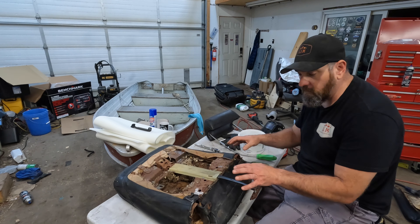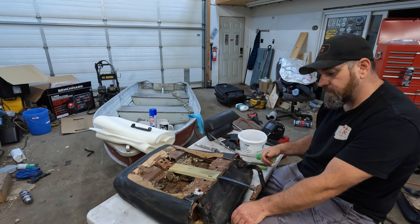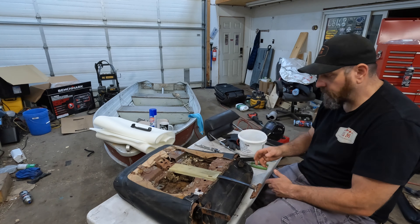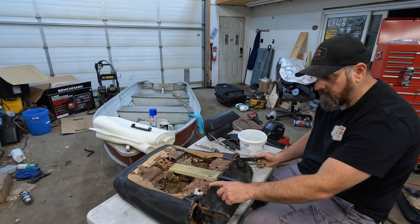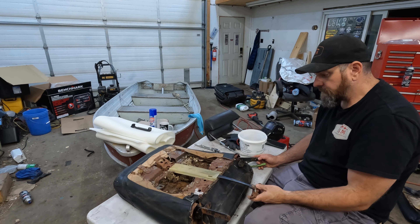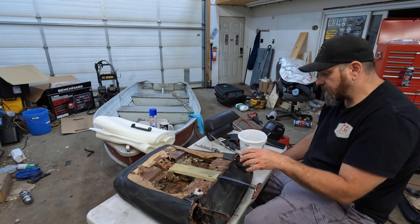I didn't really go over the disassembly too much on the base of the seat, and I'm not really going to because your seat may be a little bit different. Basically, I started by taking the back panel off, the side panels off the base, and unbolting the back from the seat base. On the seat base, just use a set of side cutters and cut your hog rings. Hog rings do not come with the seat covers, so you're going to want to order those separately. Make sure you have them if you're going to be tackling this job.